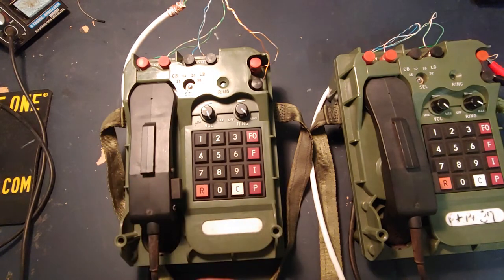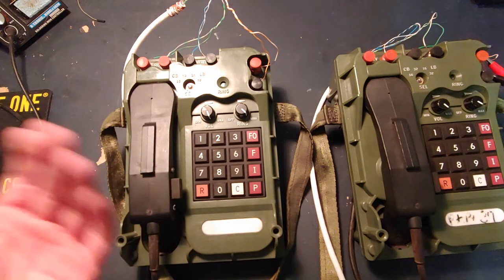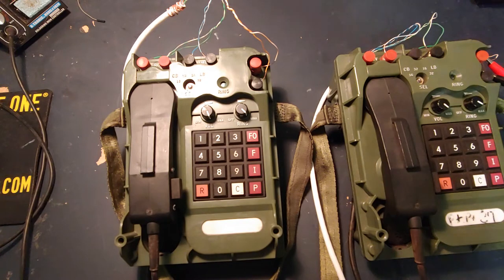I actually looked at CuriousMark's video to check out the concept of these phones and figure out if it would be a cool buy or not. One thing I want to show everybody that I haven't seen on YouTube is just a simple phone-to-phone conversation and how it works and what the ring sounds like — because I didn't see any videos of what the ring sounds like when it's local-to-local, whether it's half-duplex, full-duplex, or press-to-talk. So we're going to go over that today, and I'm also going to show you how to set this up for local-to-local.